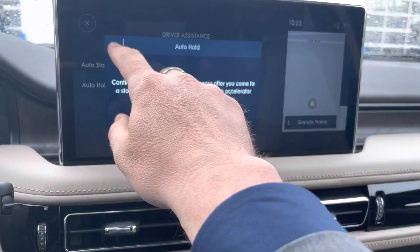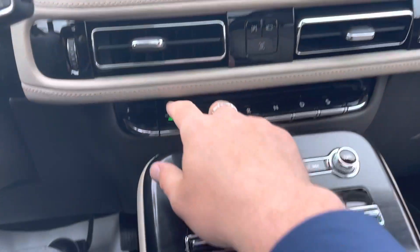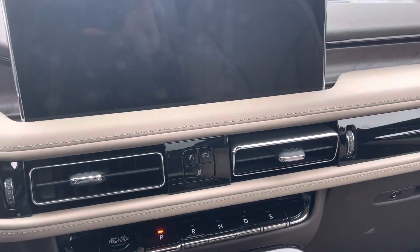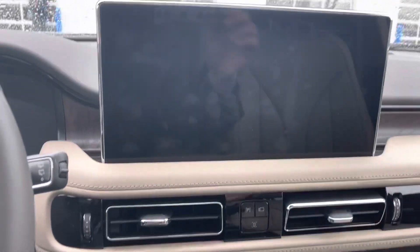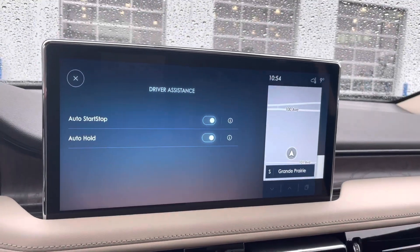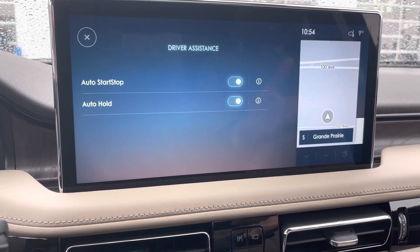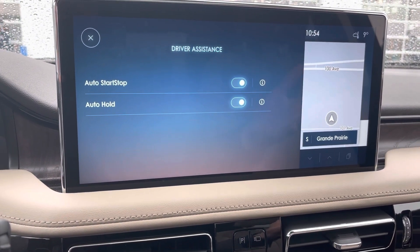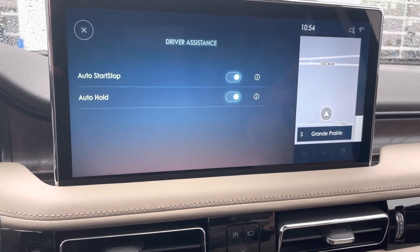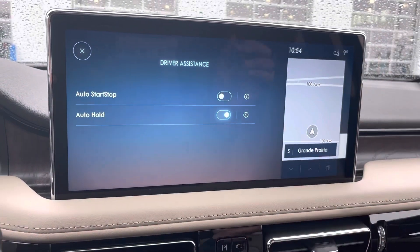Now I've turned off the auto start stop. What you will notice is when I turn off the vehicle and open the door so everything is shut off, when I restart the vehicle and pull that menu back up, you notice the feature is turned back on. That is due to legislation in a certain state — it means that every time you turn off the vehicle and turn it back on, that feature has to turn back on. But you can turn it off again very easily, just by pushing that button and it's off.